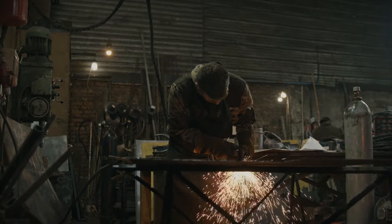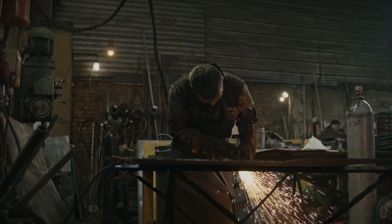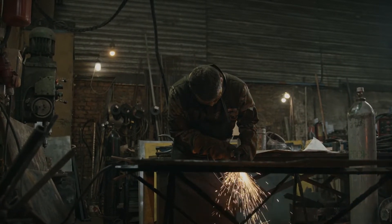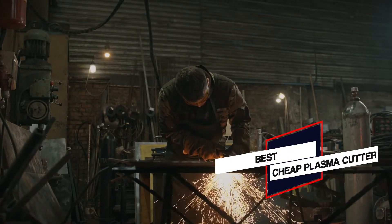A plasma cutter is generally considered to be more flexible than the other common type of arc cutter. In this video, we'll show the 5 best cheap plasma cutters. So let's dive into the video.